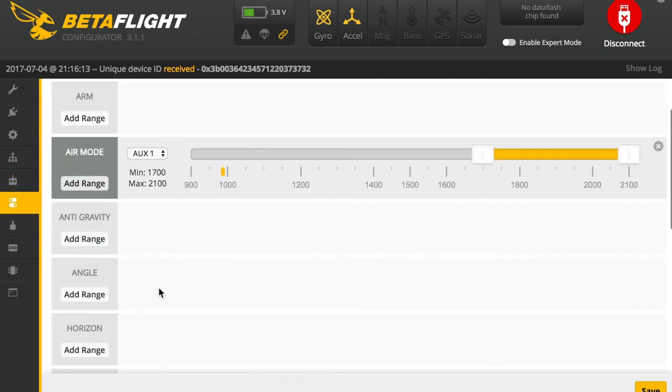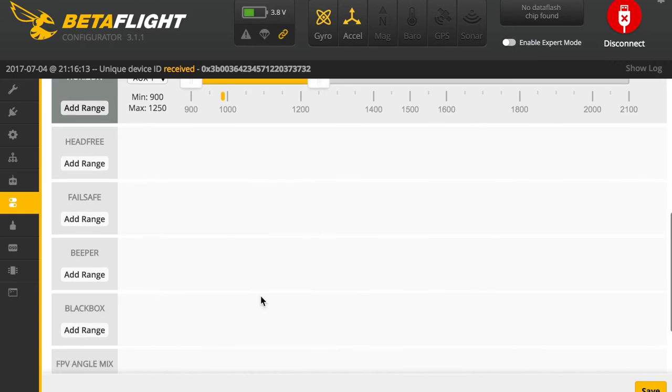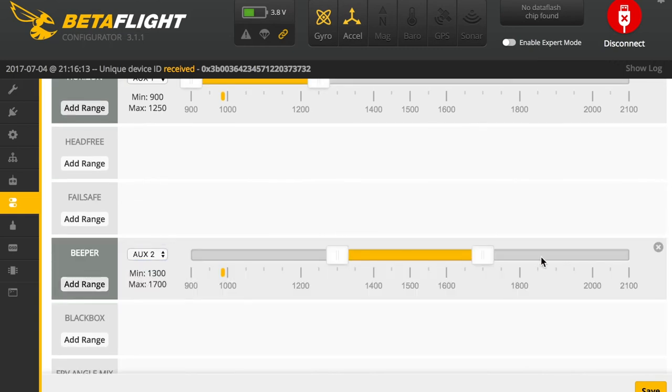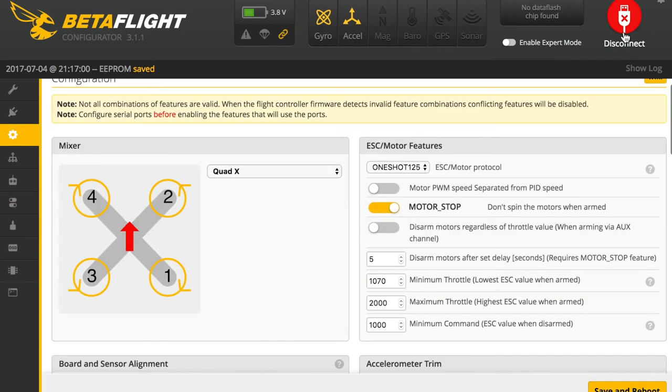Finally I need to configure the flight modes using your favorite settings, and then the last thing to do is take it for a test flight. I hope you enjoyed this video. If you have any questions about this monster, feel free to ask in the comment section below, and see you in my next videos — goodbye!